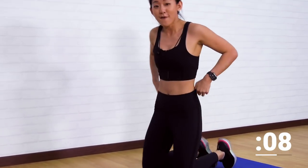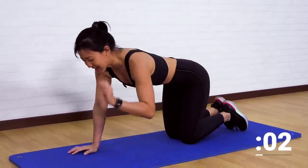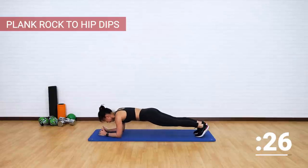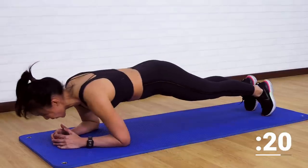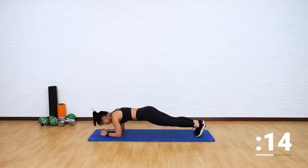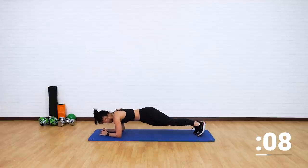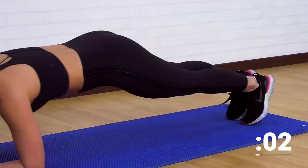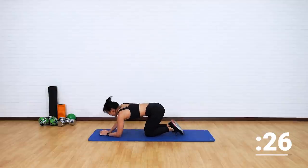One final plank, and we will move on to the third circuit. Let's keep our plank strong. Strong plank — rock forward and back twice, then hip dips left and right. Good. Forward and back, and dip to the side. Maintain a straight line — do not arch your lower back. Stay strong. Do not pike your butt up. Last few more — dip, dip, dip. Good job.